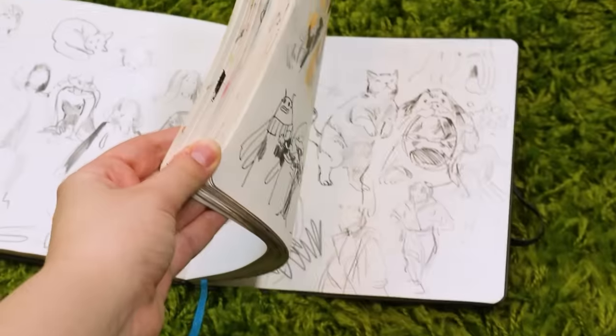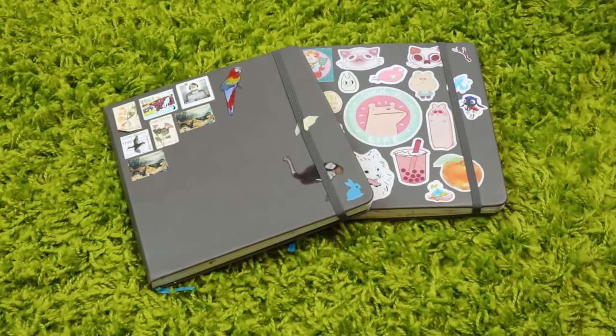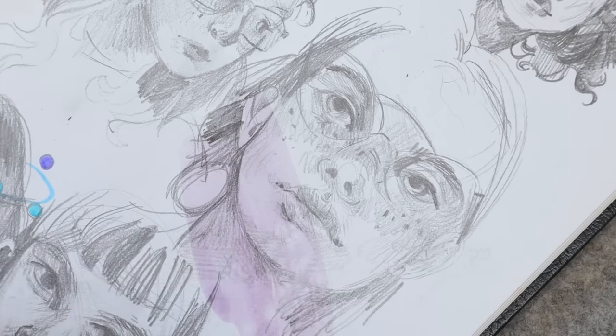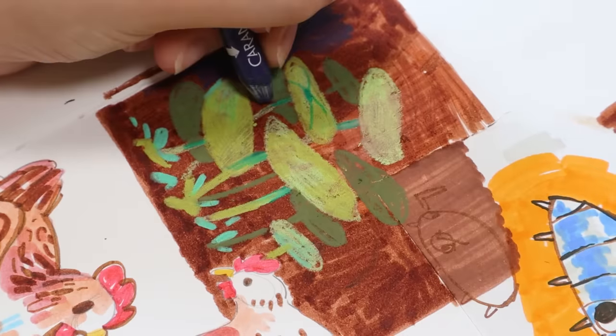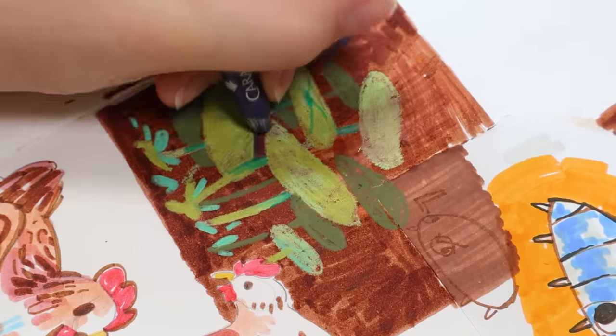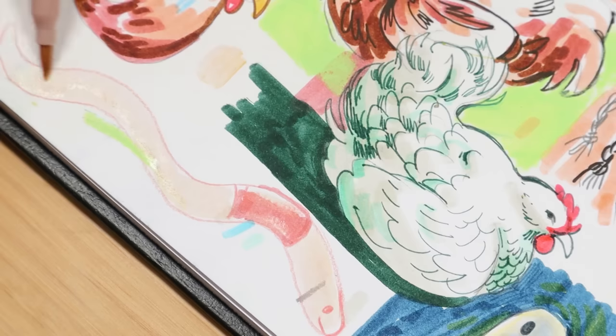I've filled many sketchbooks in my days. I have so many sketchbook tours on my channel and I always like talking about them and ways to approach them. I have a lot of videos on how to improve your sketchbooks, how to fill them, how to sketch more freely, but I don't really have any videos about having fun in your sketchbook.